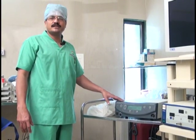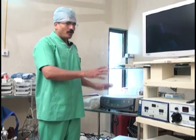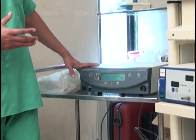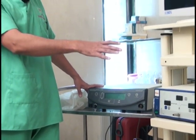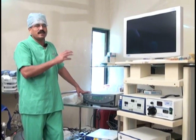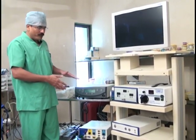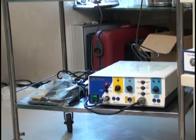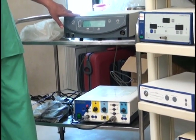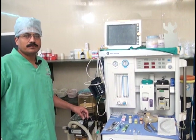The electrosurgical units should ideally not be on the same trolley; a separate trolley is preferred. If you must keep electrosurgical units on the same trolley, the electrical supply for them must be separate from that of the other instruments. Additionally, the electrosurgical instruments should not be placed very low on the ground but should be at a higher level. Ideally, the electrosurgical unit should be away from the main trolley entirely.